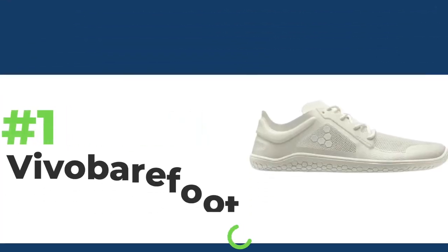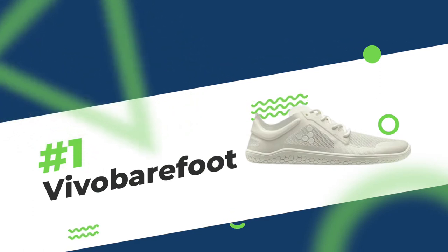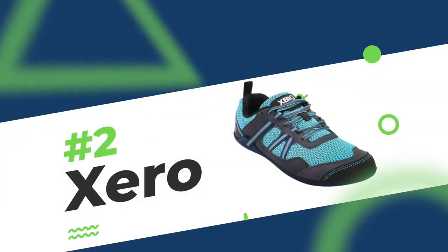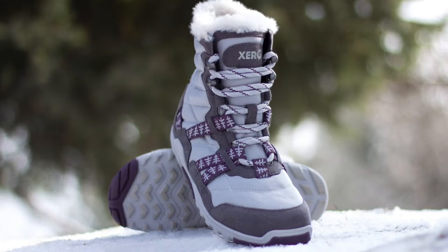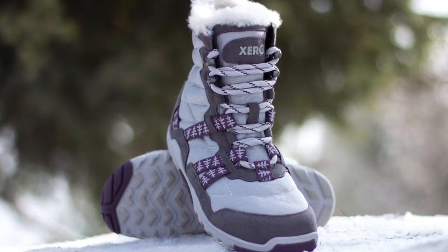Number one is Vivo Barefoot. This is definitely hands down one of the best shoes to really optimize natural foot function — it feels like you're wearing nothing. Number two is Xero Shoes. Xero Shoes are awesome, with lots of different options from sandals with Niboso technology, which is a small nerve proprioceptive surface, to great winter boots and all of their sneakers and casual shoes as well.